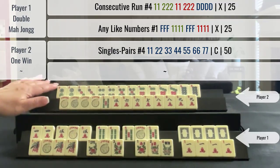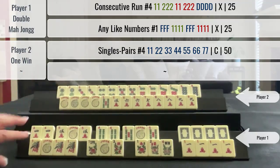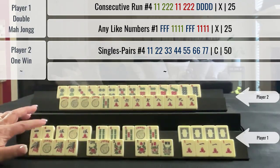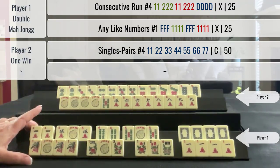My opponent got fifty points for the value of their hand — a pair hand. These are two twenty-five point hands. Because this was a double Mahjong, both Mahjongs declared at the same time, each of the hands were double value. So this would be a fifty point hand and a fifty point hand — a hundred points total.